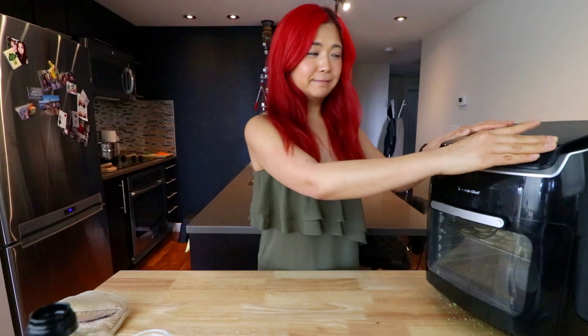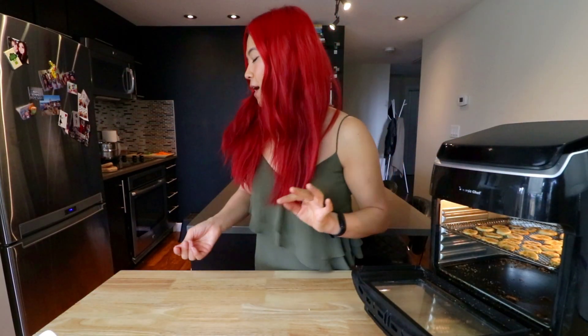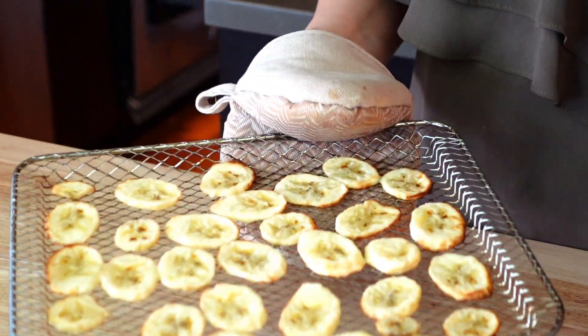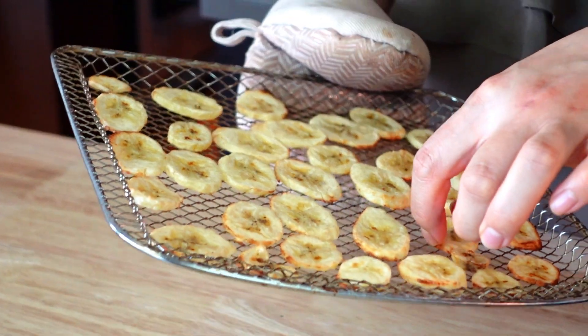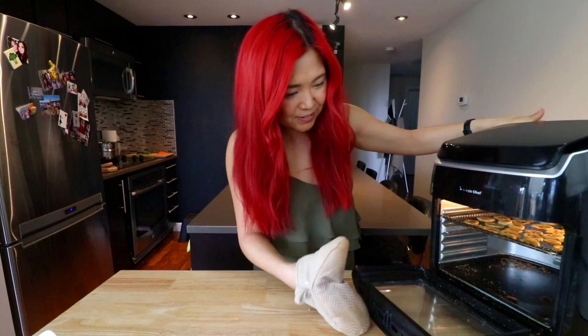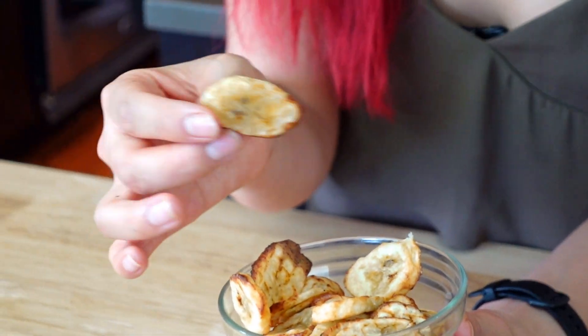400 degrees. Let's start with five minutes and then see what happens. All right, you guys, let's check up on the banana chips. All right, let's have a look. That was five minutes — I'm going to do another maybe three extra minutes. I feel like they're going to harden as they cool. Here are the banana chips! I feel like I need to let them dry out more. They're a little bit softer, but I feel like they get harder through time. Of course you can keep them in the air fryer a little bit longer if they're a little bit soft.